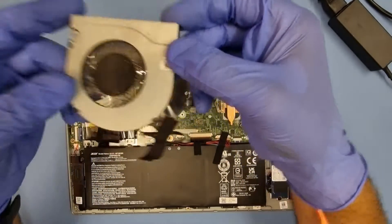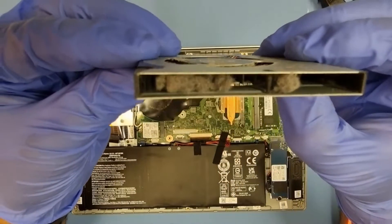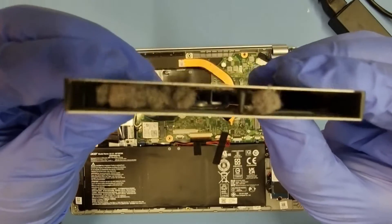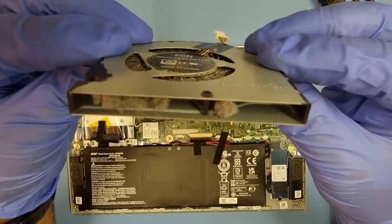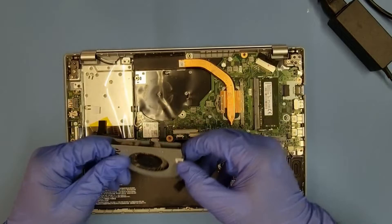There you go — and if you look inside, you can see that is fairly clogged up. That's not a good sign. I don't like seeing stuff like that, because it can knock your machine, it can knock the GPU, the graphics chip, and all sorts of other issues it can cause.